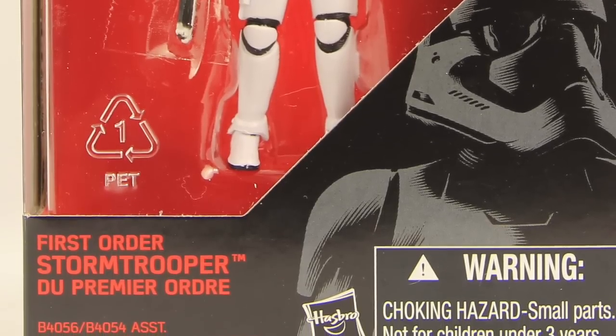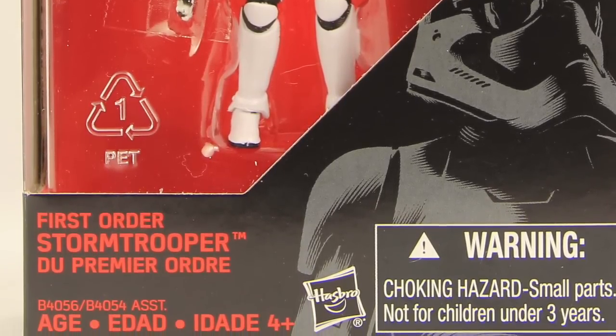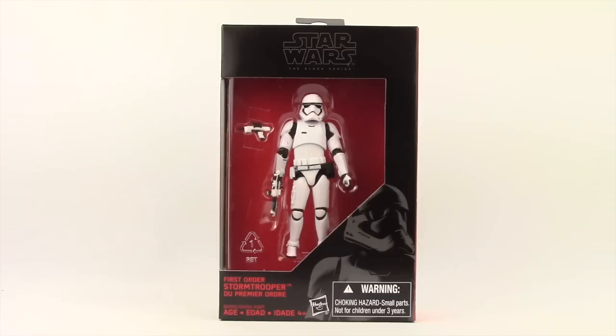This is part of Hasbro's new Black Series line that is an exclusive to Walmart stores. It comes packaged in the same style of packaging we see with the 6-inch Black Series. You've got the black box with the red background, the figure clearly displayed. Down in the corner you have an image of the character, and you have the name of the character in multiple languages.